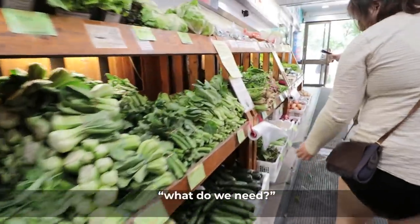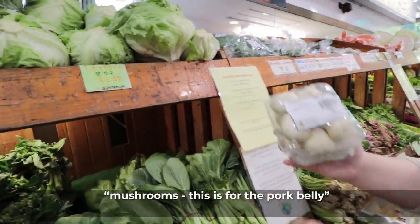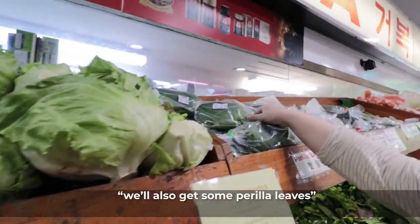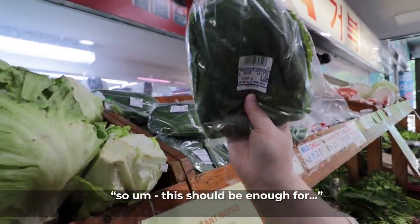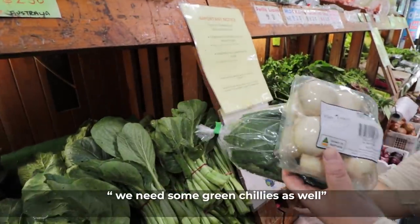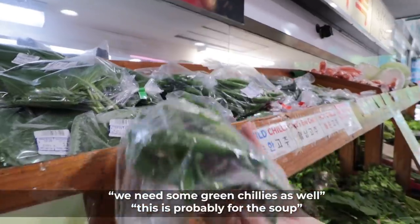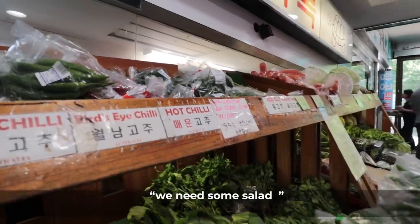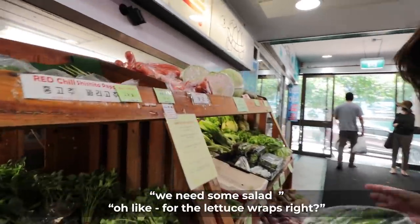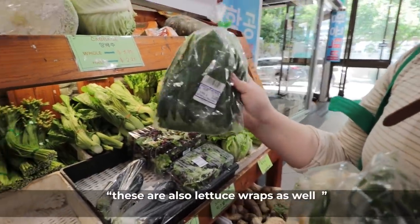I'm just following my friend because she knows what she's doing. We need some mushrooms - this is for the pork belly. We're gonna pick up some perilla leaves, and this should be enough for five people. Then we need some green chilies as well, probably for the soup, and then we need some salad and lettuce for the lettuce wraps.